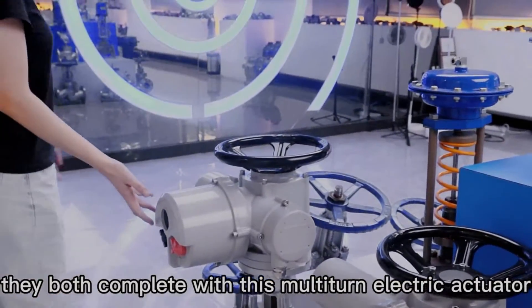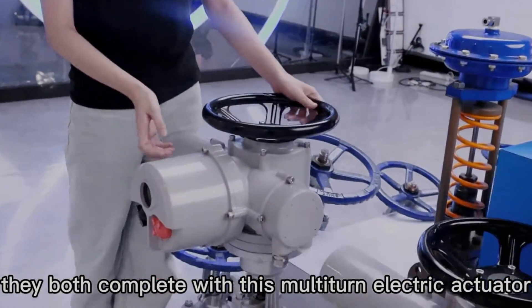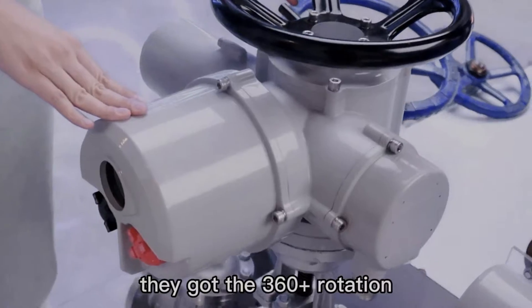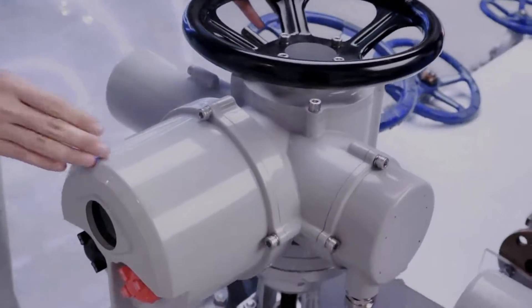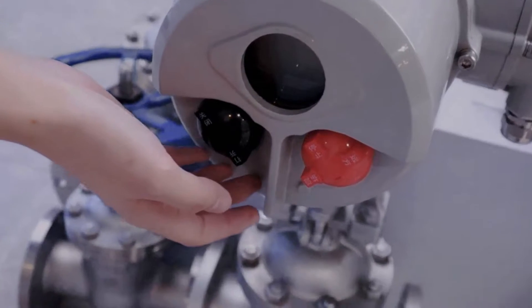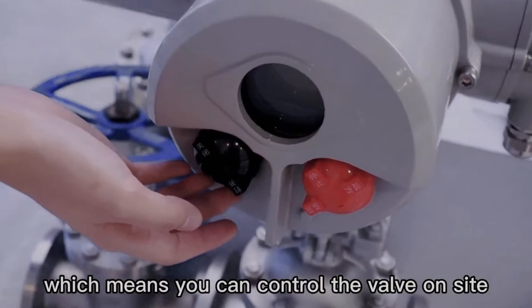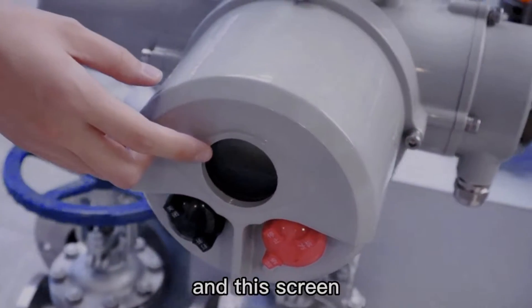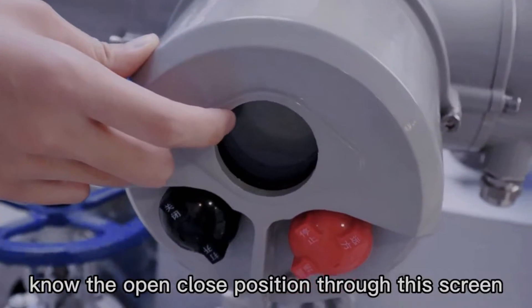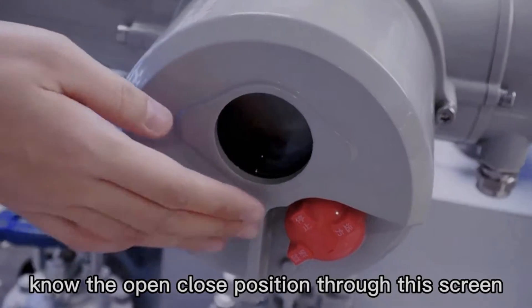They all come complete with this built-in electric actuator. Regarding this actuator, it has 316 degrees of rotation. There are operation buttons over here, which means you can control the valve on the side. And on this screen, you can note the open-close position.